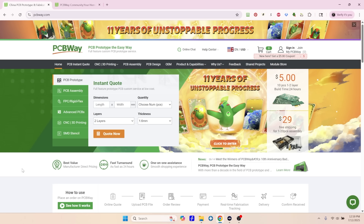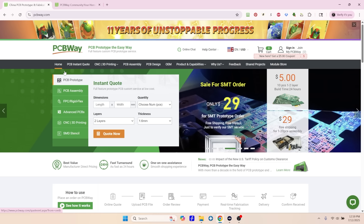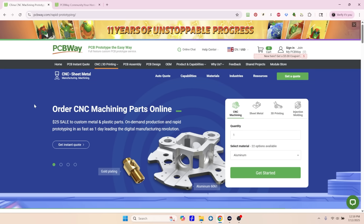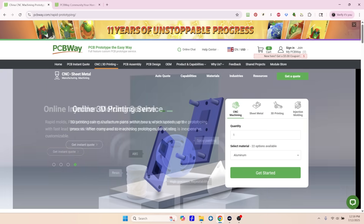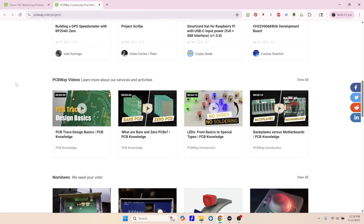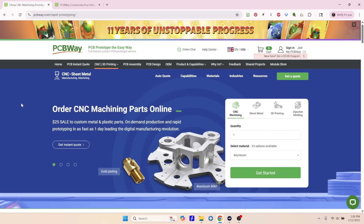We're going to jump into that a little more here in just a second, but I want to thank the sponsor of today's video, and that is PCBWay. PCBWay is your one-stop shop for everything that you need, whether that's PCB fabrication, prototyping, or assembly. Their instant quote system will let you define your project and get a quote instantly. They are also experts in CNC manufacturing and 3D printing, so whatever your project calls for, you can count on PCBWay to come through. They have been operating for over 11 years. Make sure you check out the PCBWay community — there are tons of projects that you can build yourself, utilizing the expertise from other makers in the community. PCBWay, thank you for sponsoring today's video.